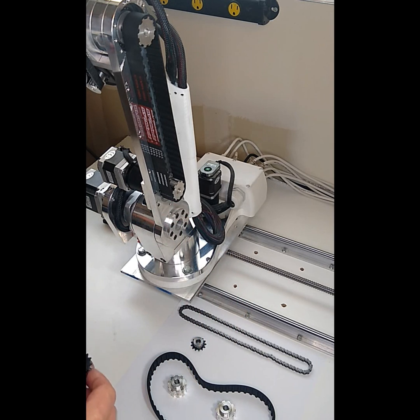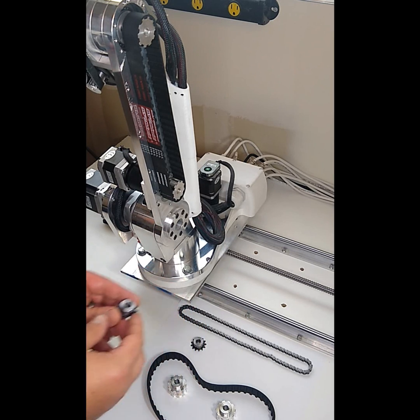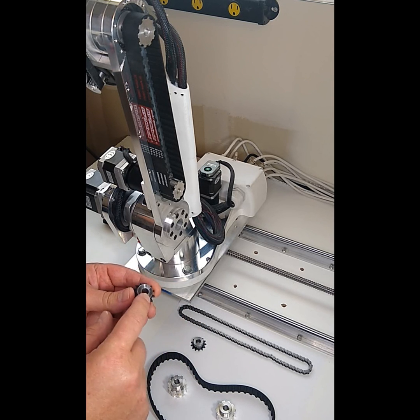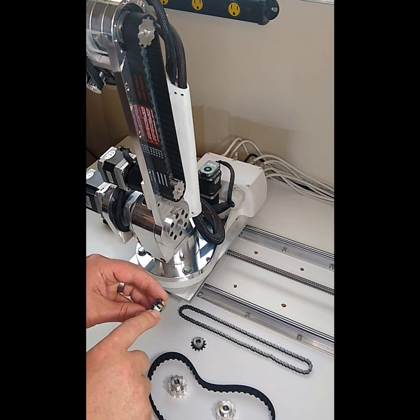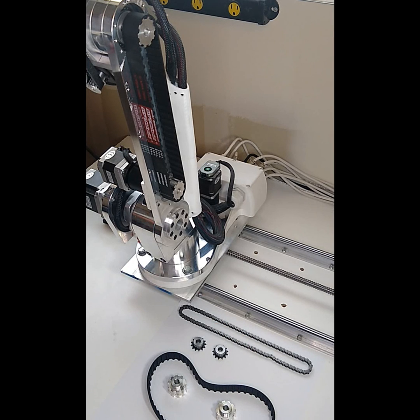The downside is that the sprockets and chain are a little bit louder. It's not as desirable as having a belt and pulley option, and these blanks, although off-the-shelf and fairly low cost, you would have to broach them for a key, and you still have to drill and tap for a set screw, which is kind of a pain. So I really wanted to upgrade to a belt and pulley option.